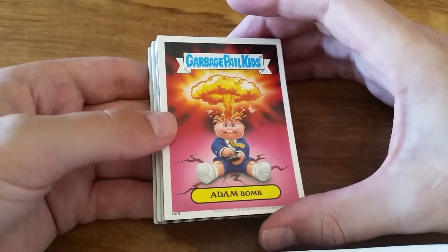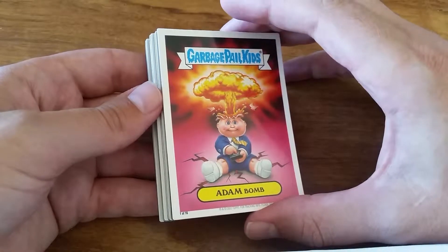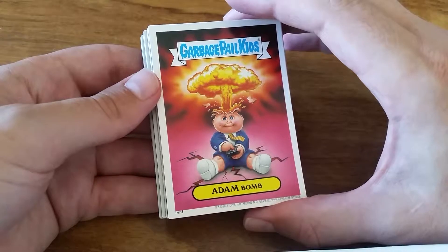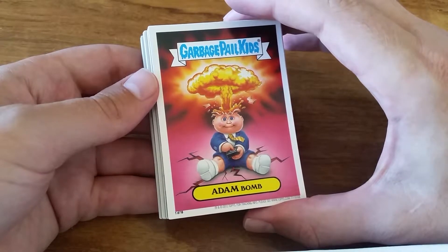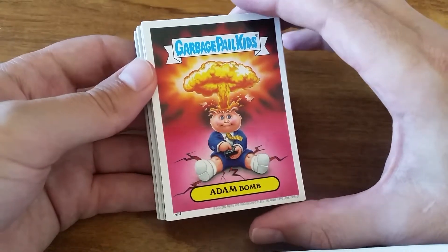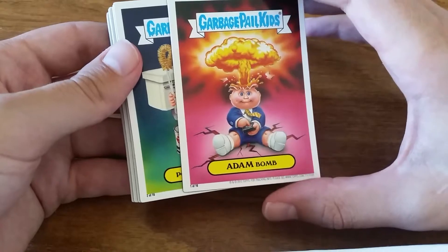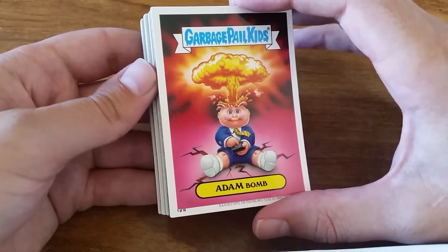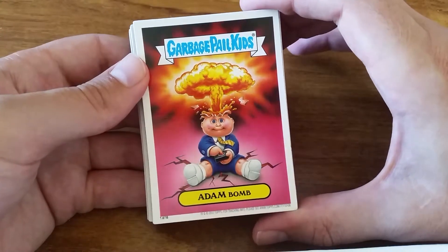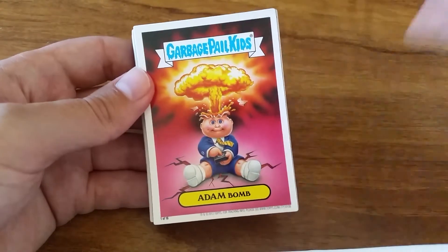Check out the channel - it's got a playlist specifically for GPK cards. I don't know how many videos are in there now, maybe 50 or so. We've got full sets, we've got subsets, and we're still going to be getting some subsets in. They'll probably be another set released at the end of this year and we'll get that one. Go ahead and check it out and we'll see you again next time.